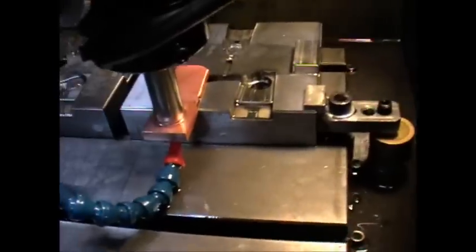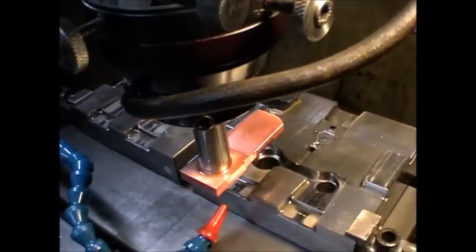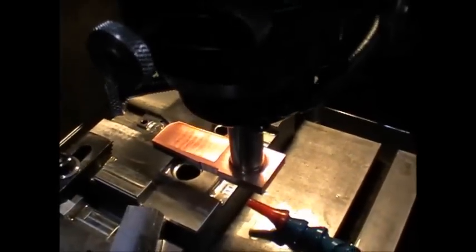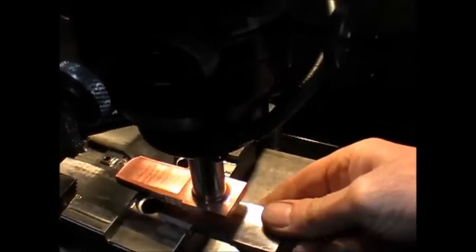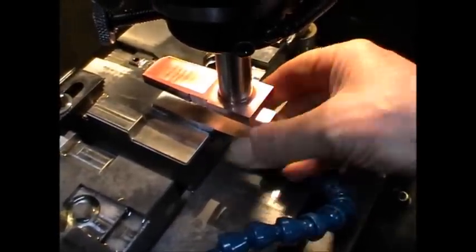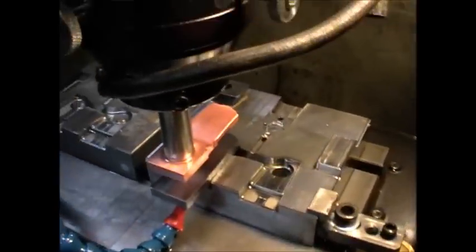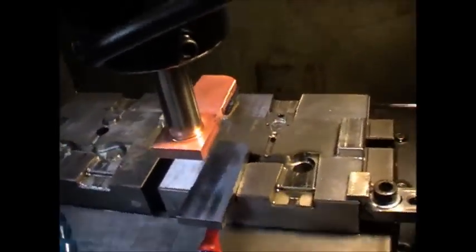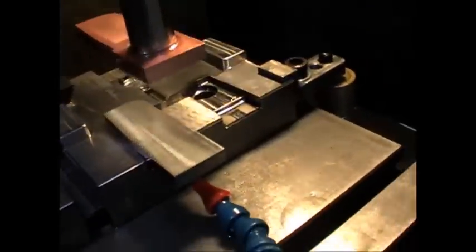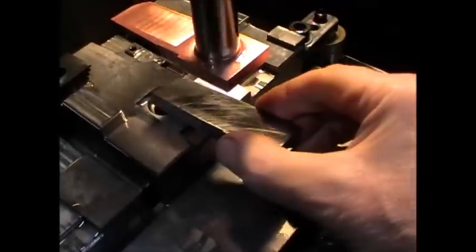It doesn't take too long to process. This is just a very basic intro into a spark erode. Once your cavity is cut, this is particularly suitable when you've got a shape that doesn't CNC machine very easily — if the core or cavity has got square corners, sharp edges that are difficult to CNC, or if it's made out of hardened steel. There's a real application for a spark erode.